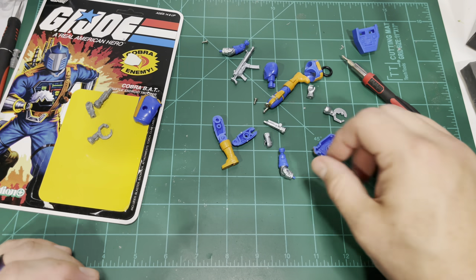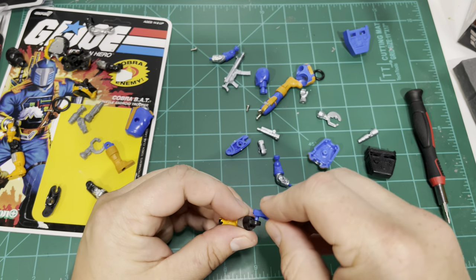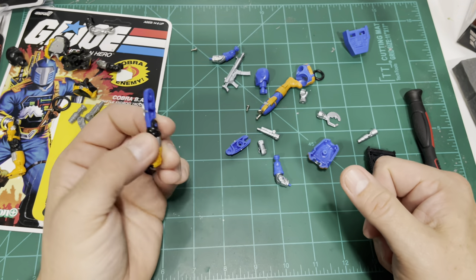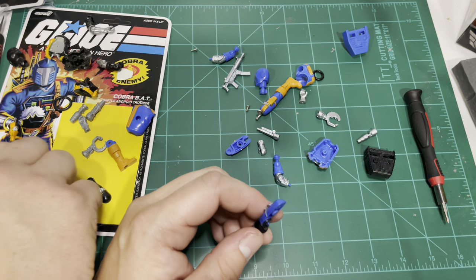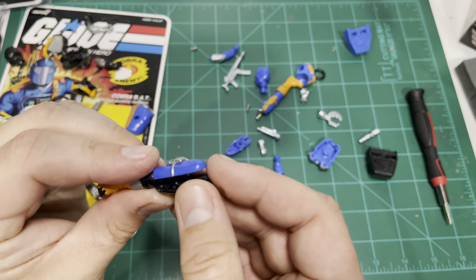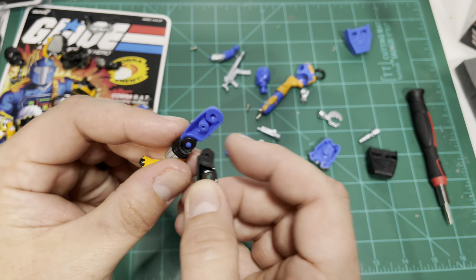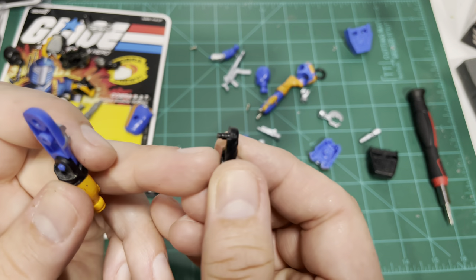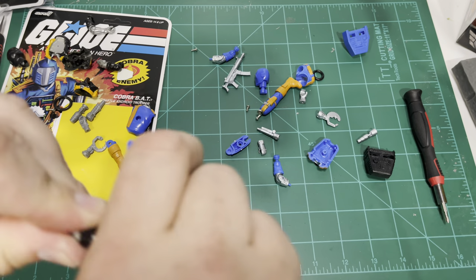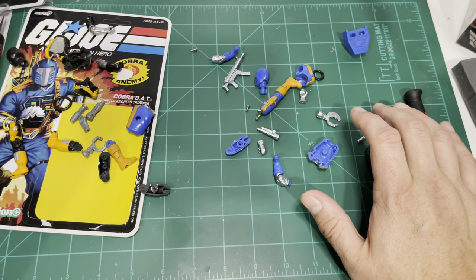I'm going to go ahead and disassemble this Battle Android Trooper leg and do some parts comparisons. I'm only disassembling the leg on the same side and we'll see what fits where. The knee joint fits — it's very tight, but you can see it does go together. Let's see if it mates up with that side. No, it does not. You can see that post is just a little bit too big for the hole there. We can see the difference between the original having that little step down, whereas this one does not have the step down. So modification could be made so that those would fit.